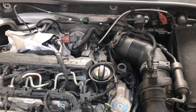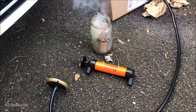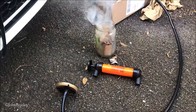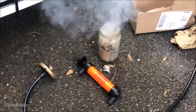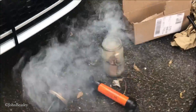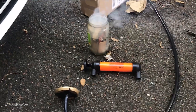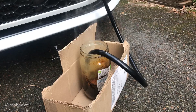Homemade vacuum leak smoke test. What we're planning to do is create our own smoke with some smoldering cardboard and pump it into the vacuum system.